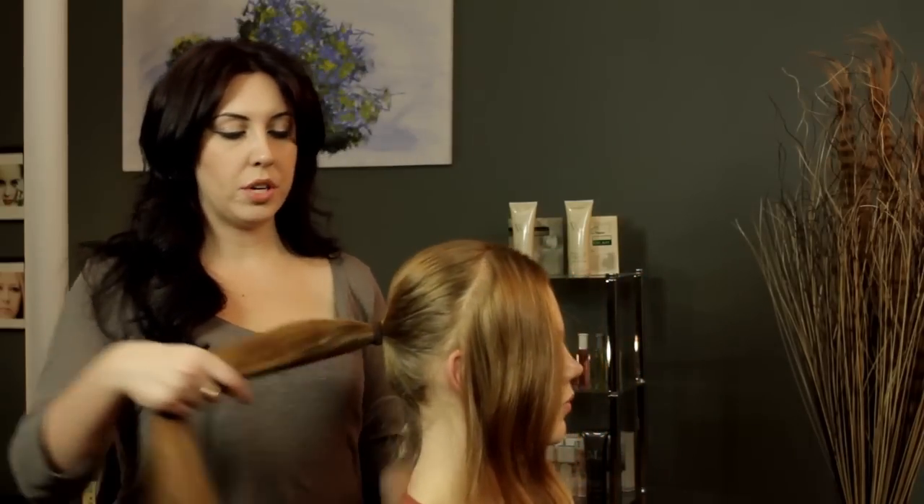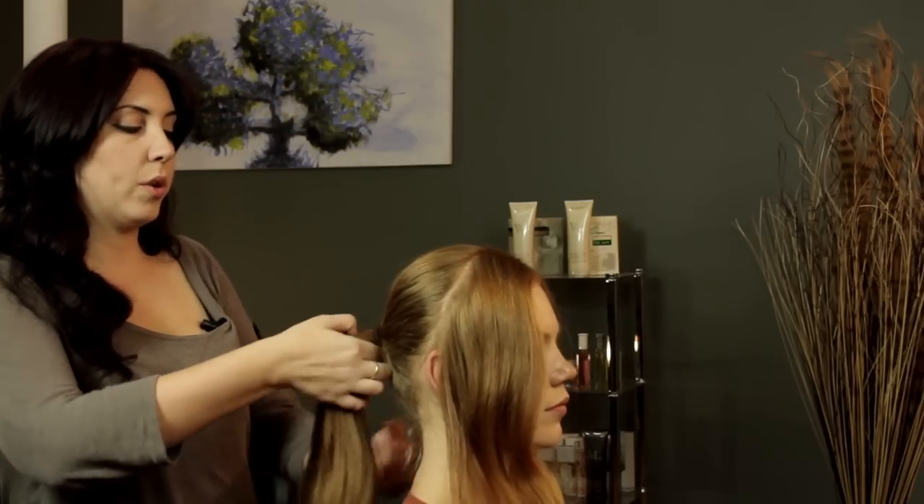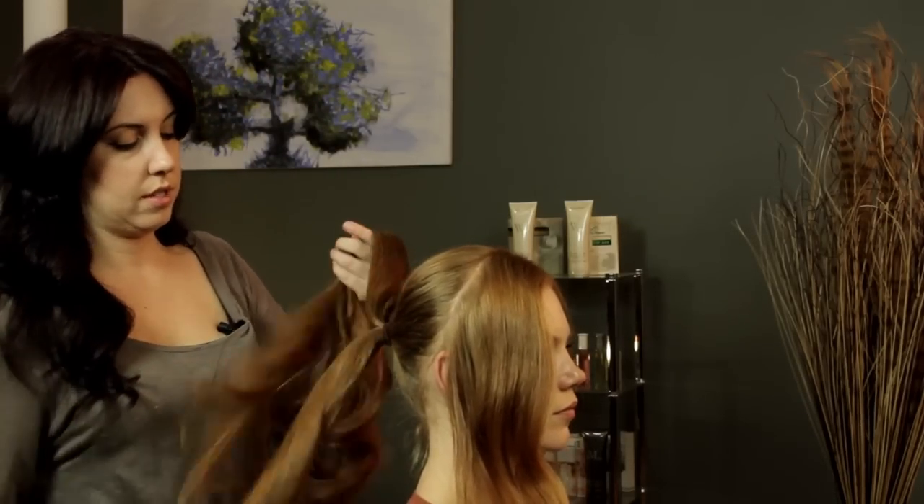So I have a ponytail here — it's at like the midpoint of your head — and I'm going to separate it into two sections.